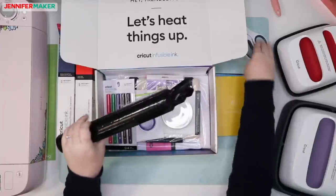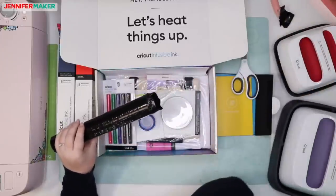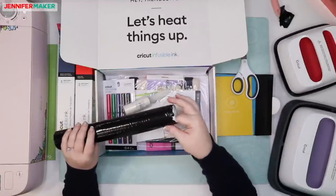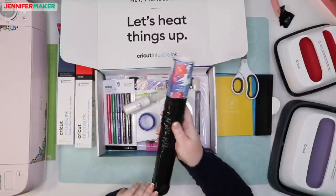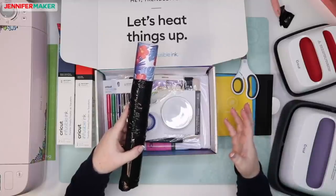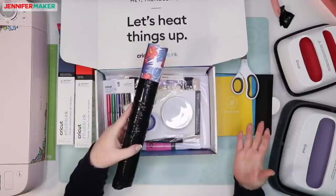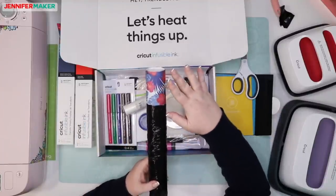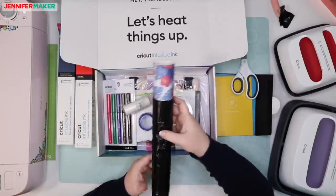What's so cool about Infusible Ink is that it doesn't just lay on top of your material the way vinyl does. It actually infuses itself — which is why they're calling it Infusible Ink — right into your base material. When you heat it up with your EasyPress, it actually turns into a gas, and then when it cools down, it turns into a solid again and becomes a permanent part of your material. It's important not to touch the transfer sheets too much because the oils from your hands could cause an issue.